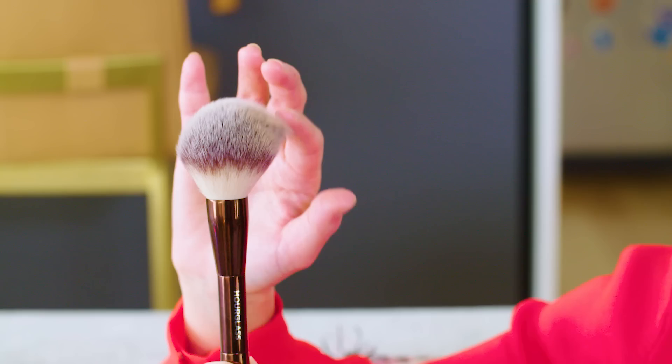It does come with its own brush, and what I like about this brush is it's dual-ended. It has a really fluffy side for your entire face and then a smaller side that you can use under your eye to bake. So I'm gonna give that a try too.